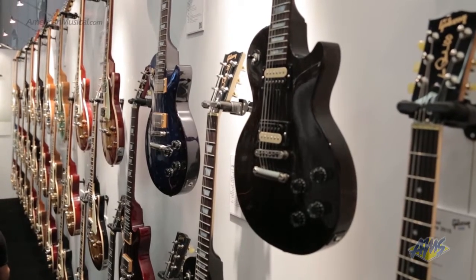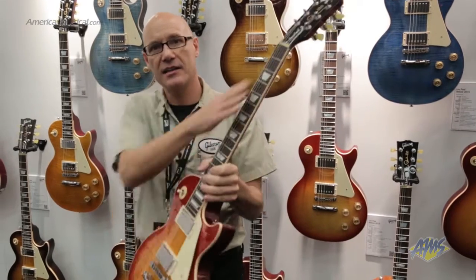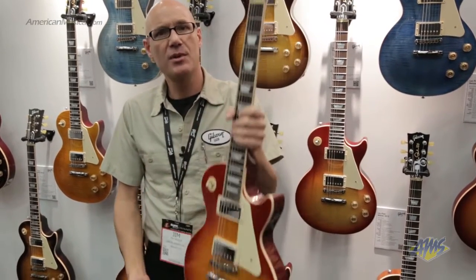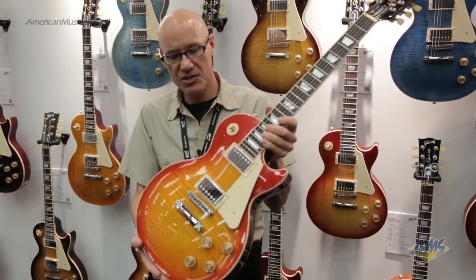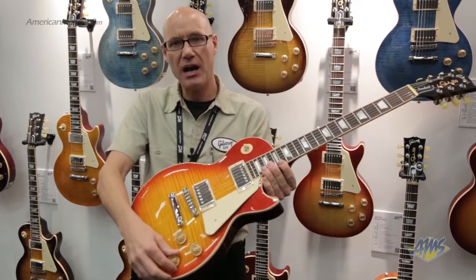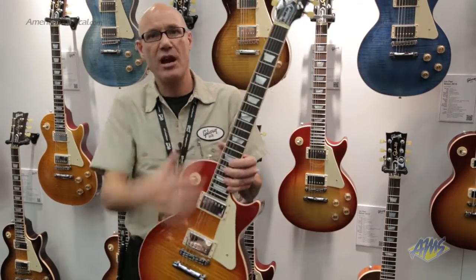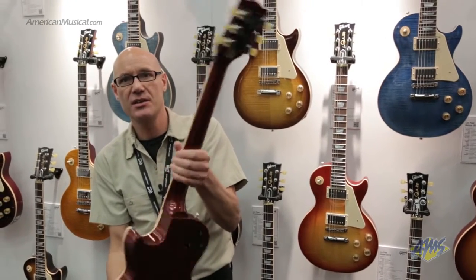Here we have the Les Paul Standard for 2015. It features the asymmetrical neck profile and compound radius fingerboard, as well as modern weight relief — still classic Les Paul tone but more manageable weight-wise without affecting tone. It has four push-pulls for coil tapping, phase, and pure bypass through the bridge pickup directly to the jack, plus the removable pick guard, mother of pearl trapezoid inlays, zero fret adjustable nut, and G-Force tuning system.